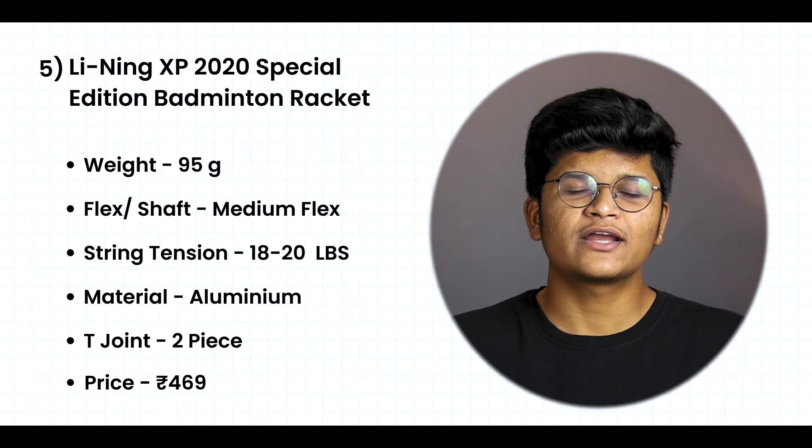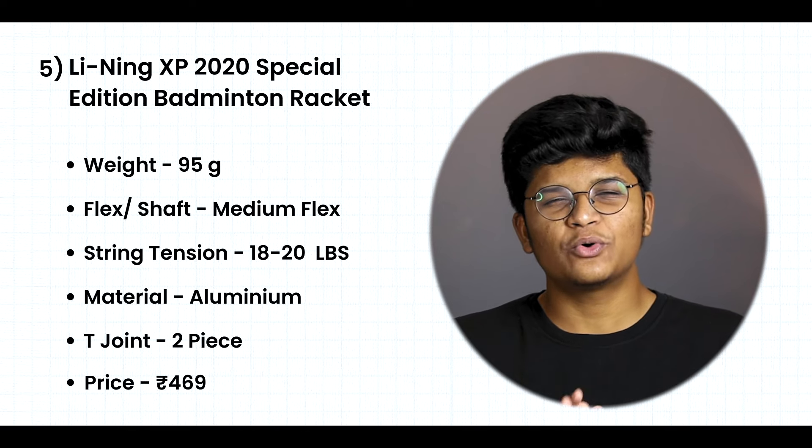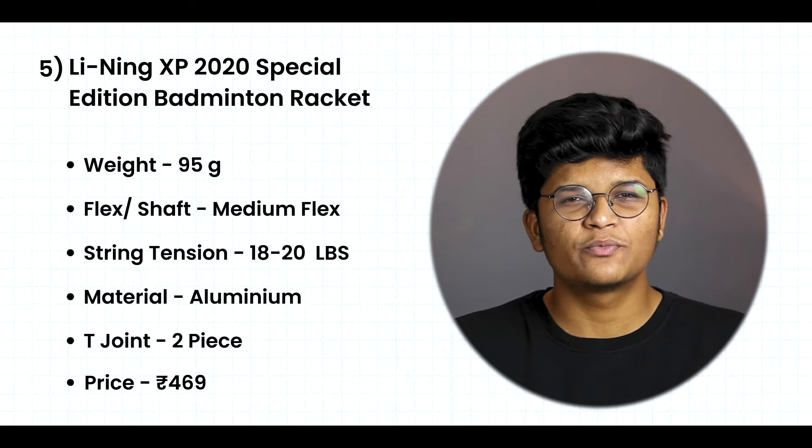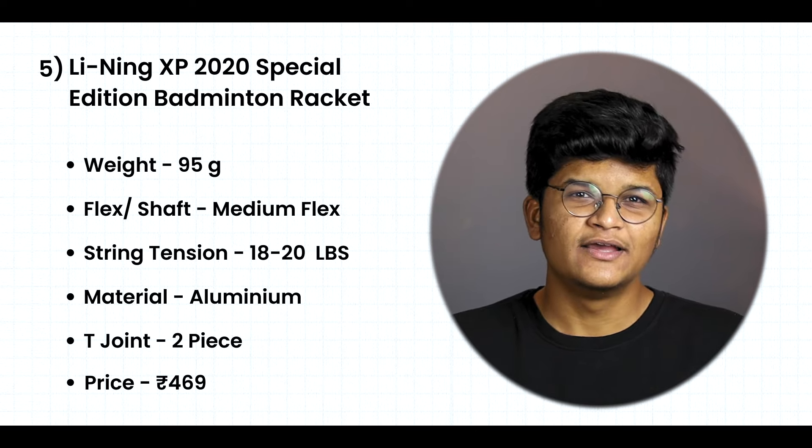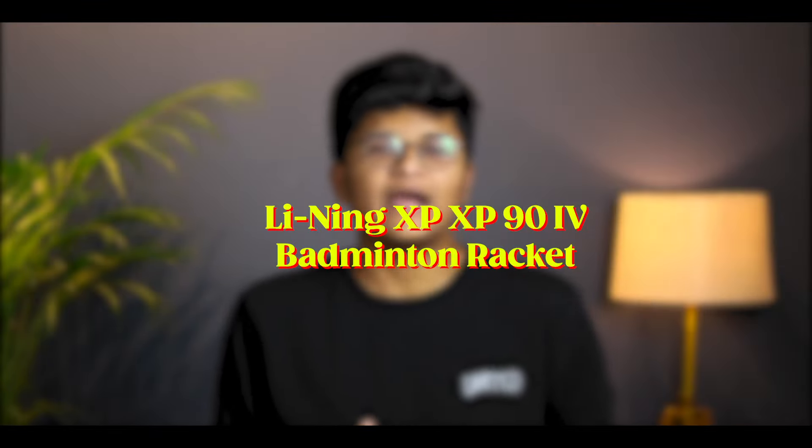This racket has two-piece T-Joints, which means the head shape and shaft are made in different parts and then jointed together — that is why it is called a two-piece T-Joint. The price of this racket is around Rs. 470 to 500. You will get the buying link in the description.